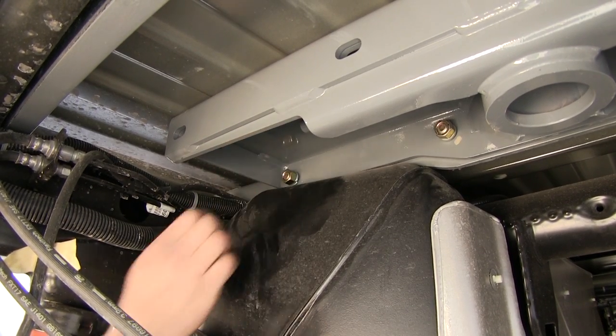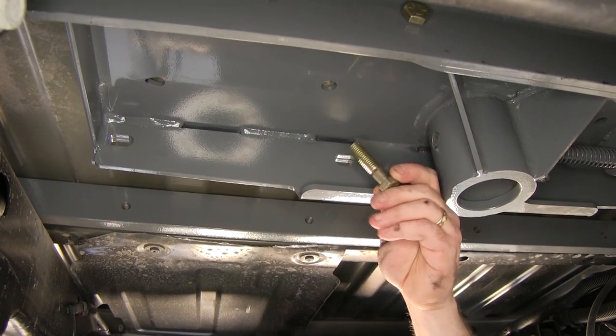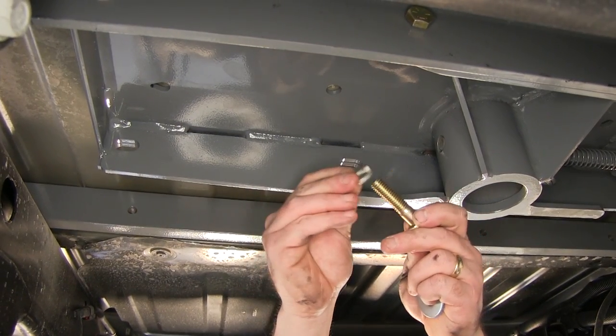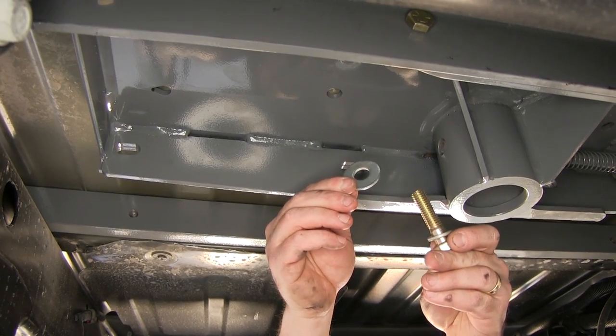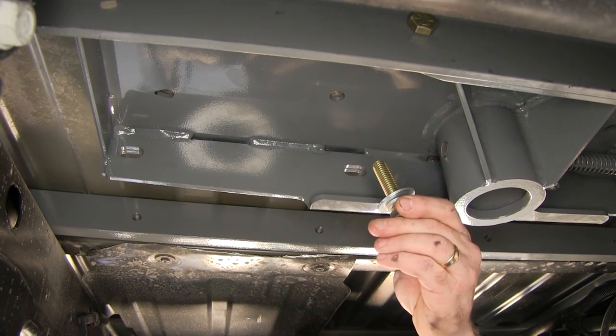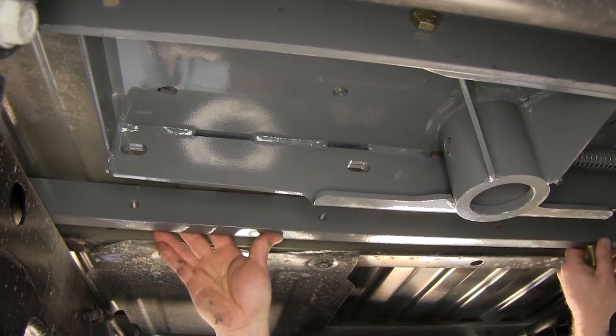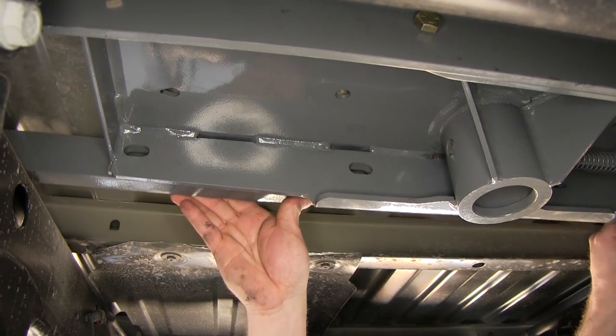For the rear cross bar attachment, we'll be using a half-inch by two-inch long hex bolt, a half-inch lock washer, followed by a half-inch flat washer. We'll do this for the four locations connecting the center section to the rear cross bar. We'll go ahead and slide the rear cross bar up against the center section, lining up the holes.